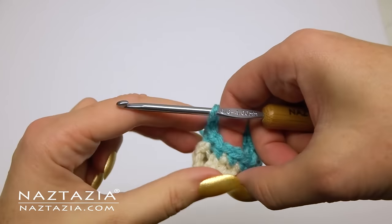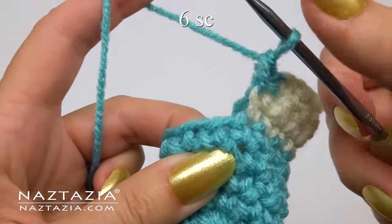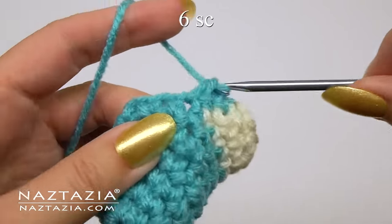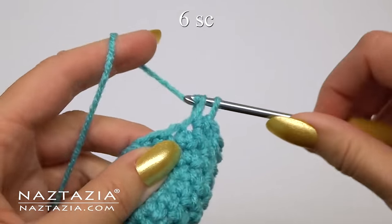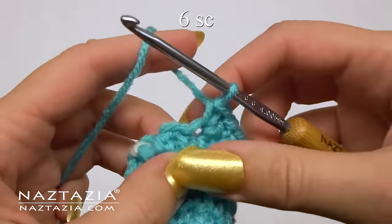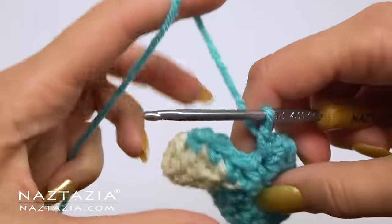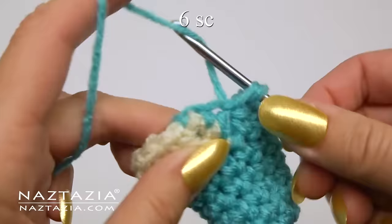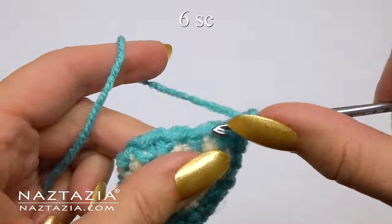Feel free to sew that tiny little space in the back if you wish. Now continue with the front with six single crochet stitches. Then we work above the previous six single crochet stitches that we made for this heel section.